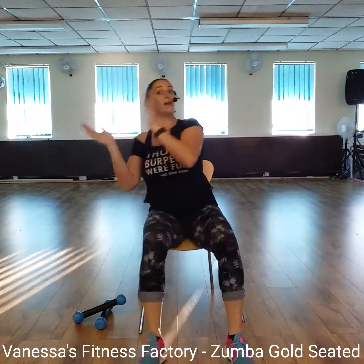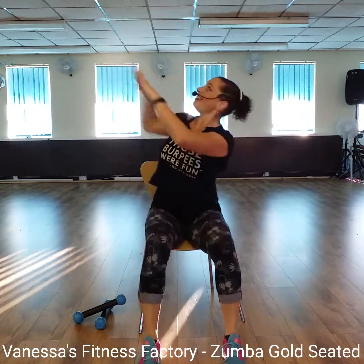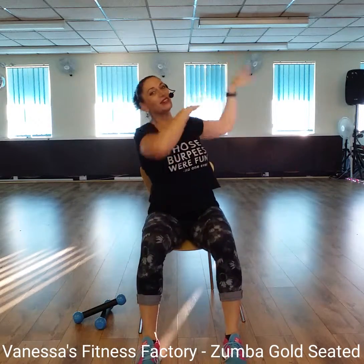Now, cross-tack. Cross-tack. Keep it going. Keep it going. Four more. One, two, three. Two more times. Last one. Ready?